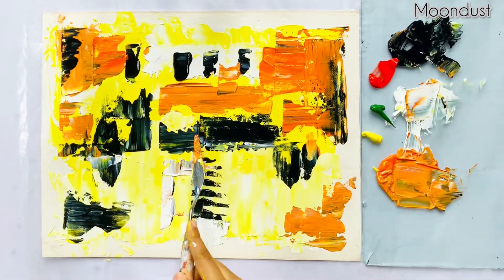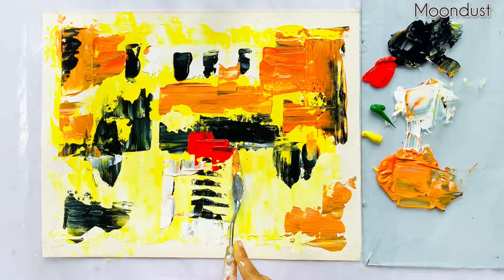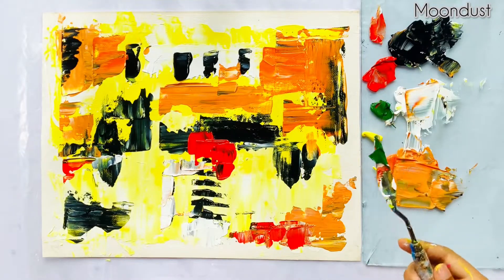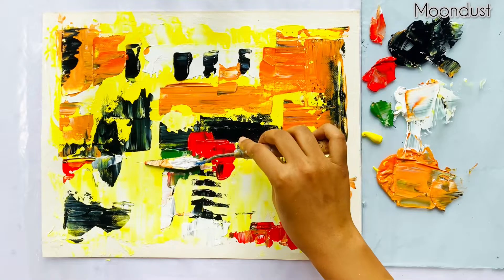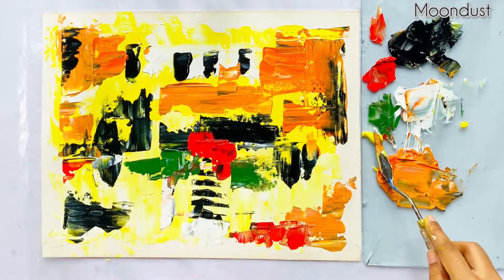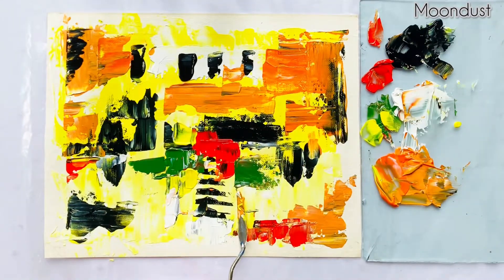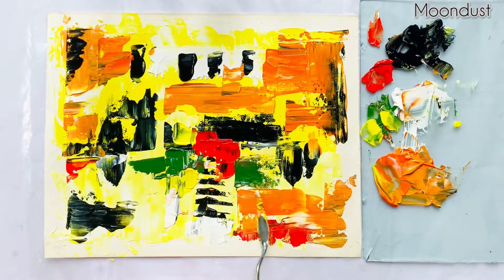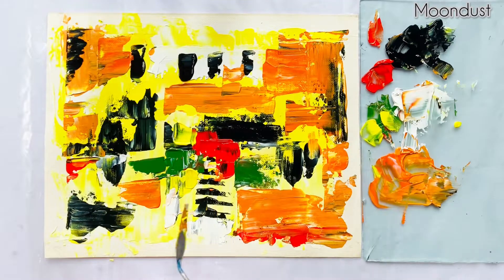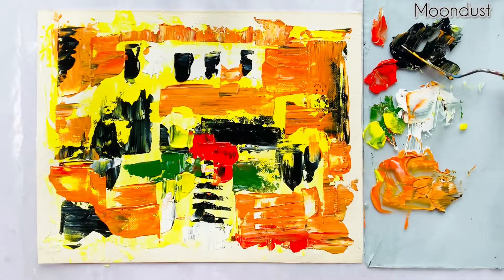Also, for the traffic light, I'll be using red, separate, and lemon yellow. Some more of this mixed color, and I'll add some more lamp black.